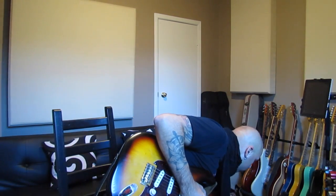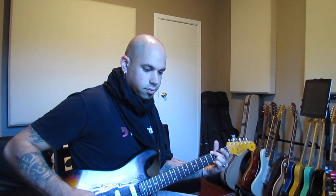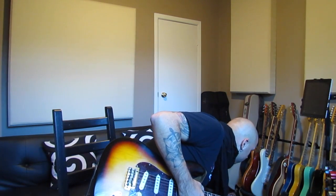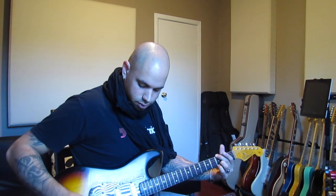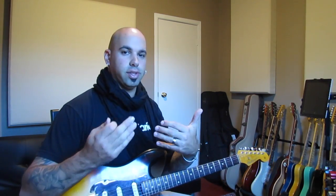I'll pull my modulation down — delay is still engaged. I just love that color. I'll pull the mix down and modulation on 50%, and you'll see how big of a difference this is. The modulation is only there on the tail end.